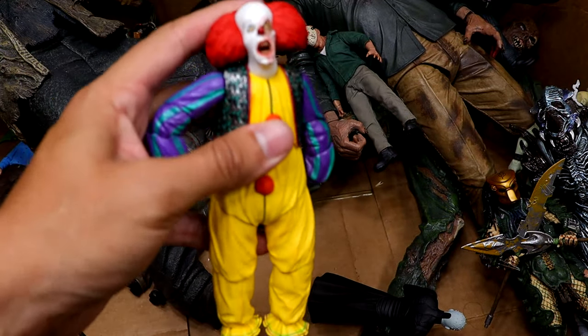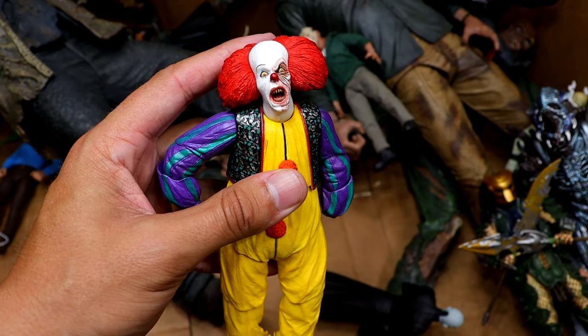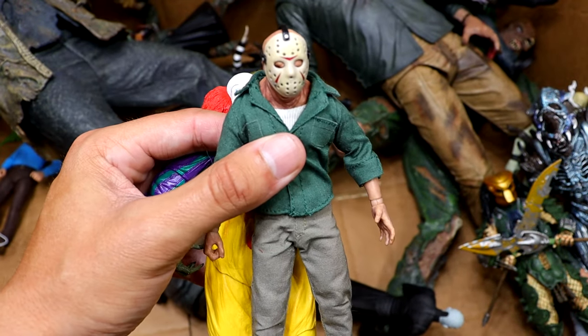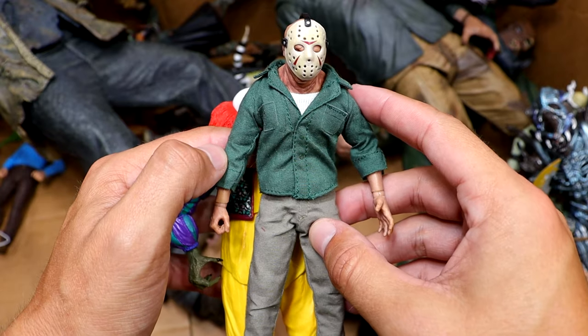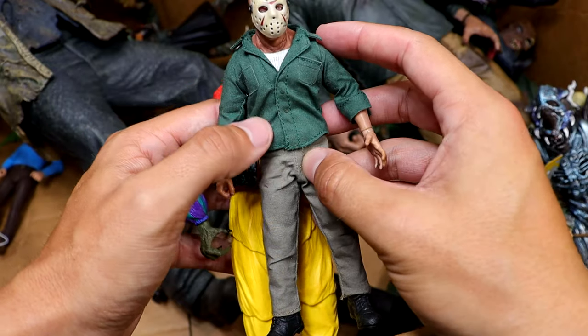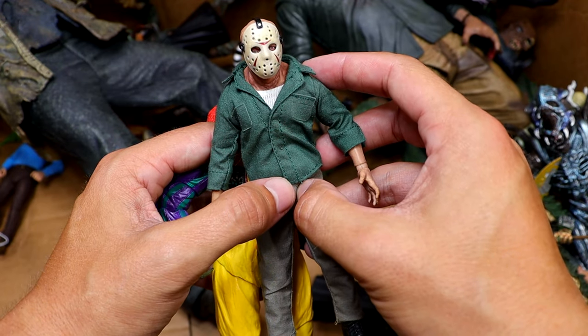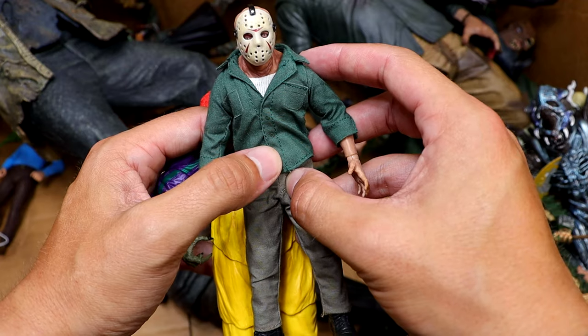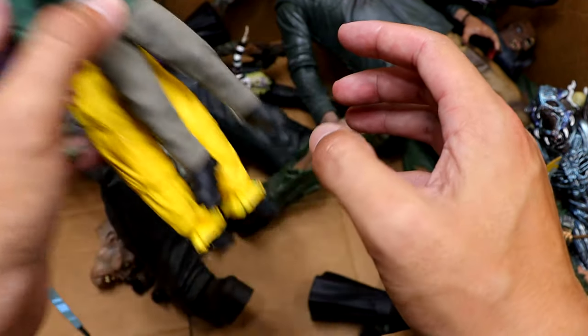We have another OG Pennywise who doesn't have the neck collar but he's kind of transforming and yelling. And then we also have the Mezco Jason, which again I am just not a fan of. These figures are so small and tiny. They're too small, they're too expensive, and they don't pose around the best, but I know people love them.